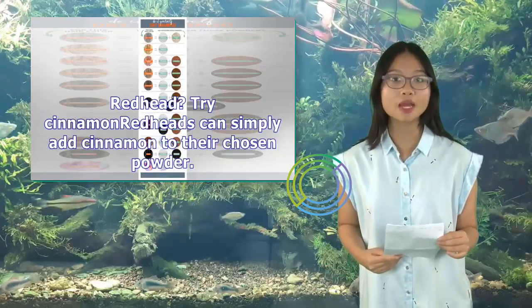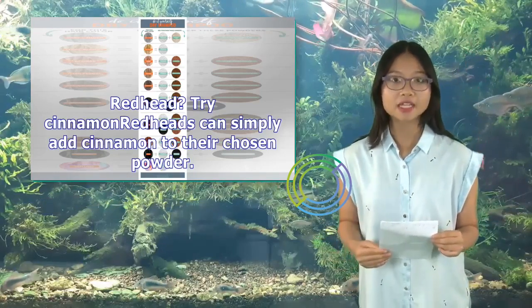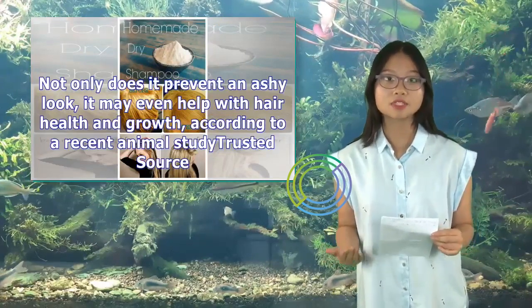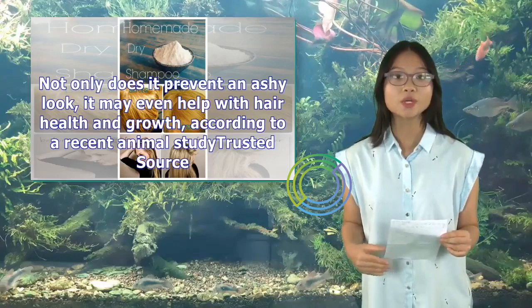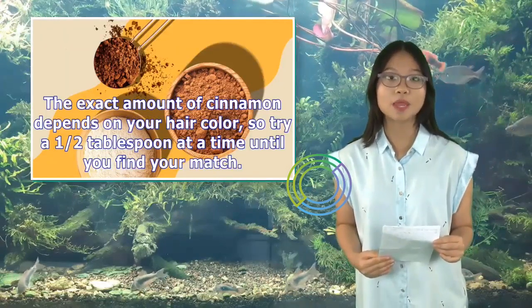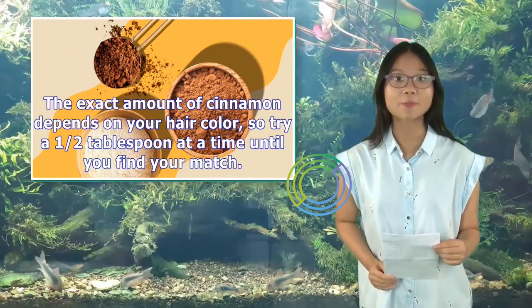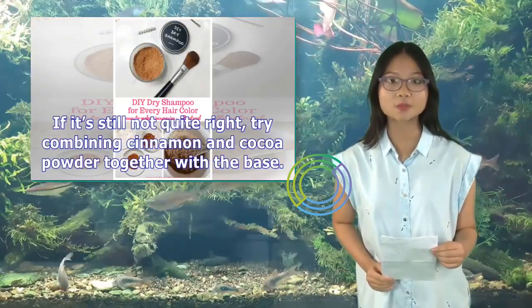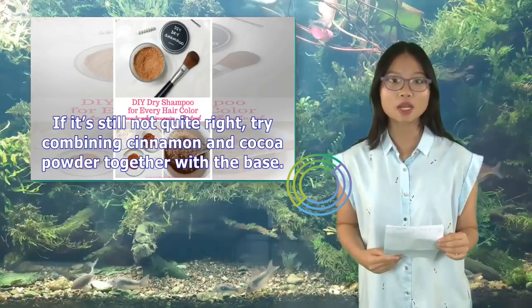Redhead? Try cinnamon. Redheads can simply add cinnamon to their chosen powder. Not only does it prevent an ashy look, it may even help with hair health and growth, according to a recent animal study. The exact amount of cinnamon depends on your hair color, so try a half tablespoon at a time until you find your match. If it's still not quite right, try combining cinnamon and cocoa powder together with the base.